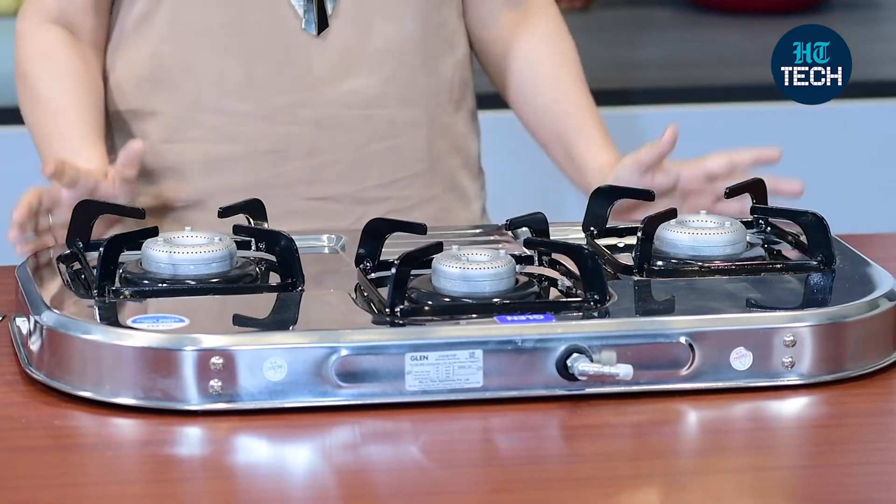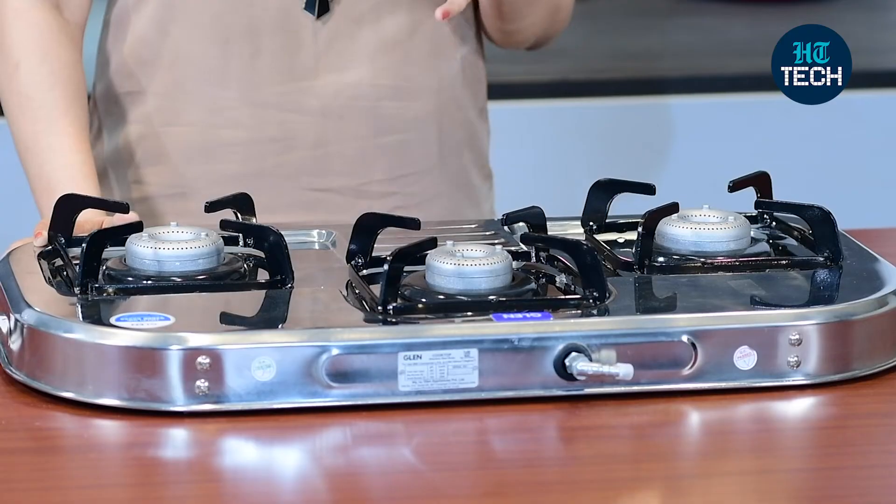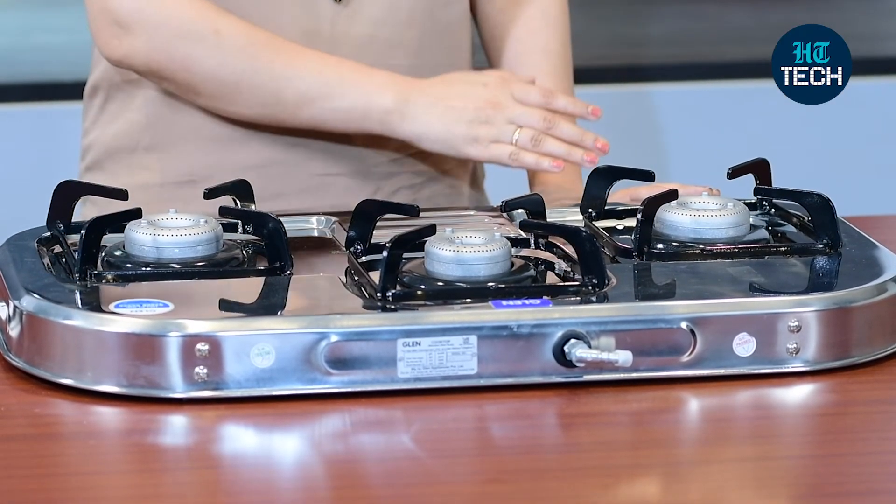All in all, it's a great cooktop from the brand Glen. It's stainless steel, which means it's more hygienic, it's durable, and you get aluminium alloy burners of different sizes. This was it in this video — I hope you enjoyed watching. Stay tuned for more videos.